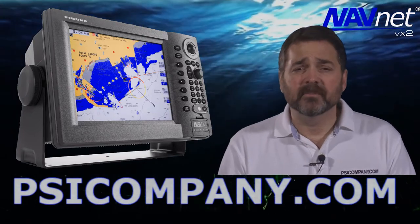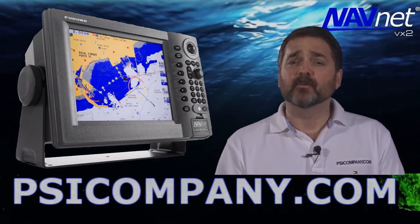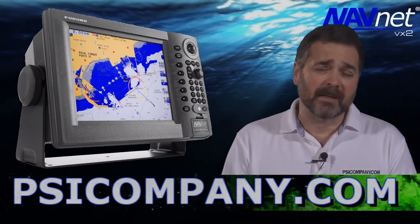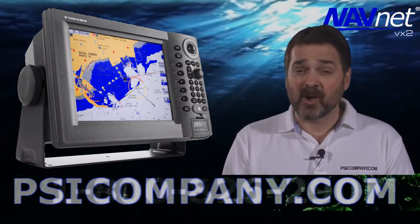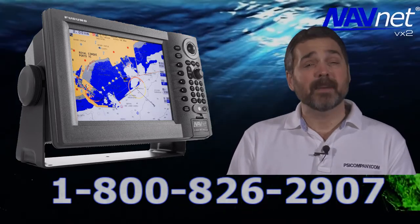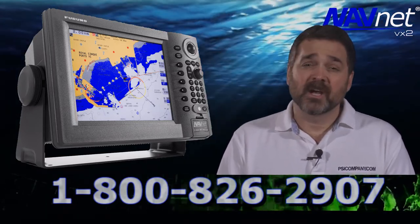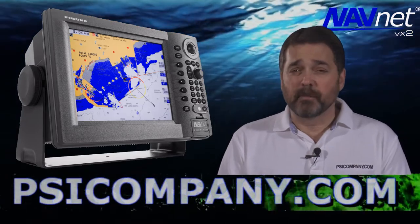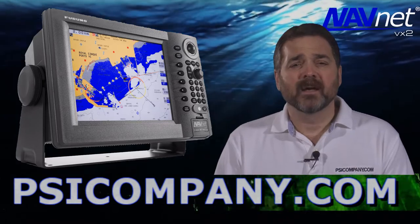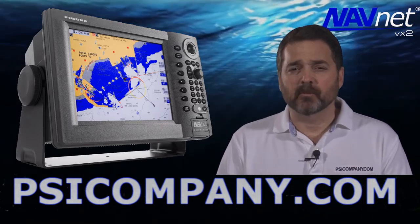One thing to keep in mind as you're looking at the 1944C is that it comes with two different cartography platforms. The first is the Navionics Gold series of chart cartography. The second is the C-MAP NT Plus or the NT Max version chart cartography. These are both available in the SD card style chart format and are both excellent chart renderings.